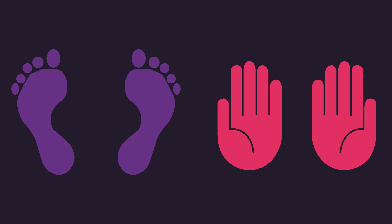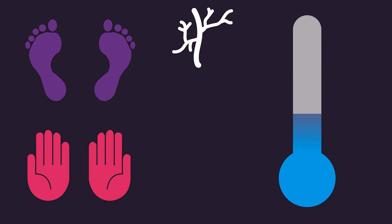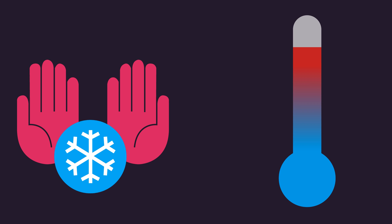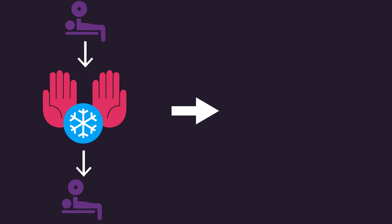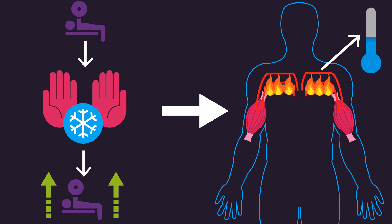Glabrous skin regions, particularly the soles of the feet and palms of the hand, due to having a unique vascular structure, are an effective region to cool the overall body temperature. Cooling the palms of the hand or soles of the feet can decrease the temperature of circulating blood. Cooling these glabrous skin regions during exercise can cool down the circulating blood, allowing it to be more effective at removing heat from the muscle, thereby potentially facilitating an increase in muscle performance.